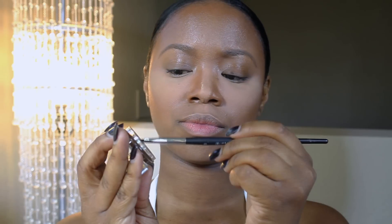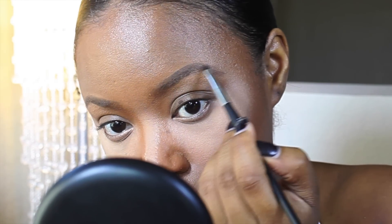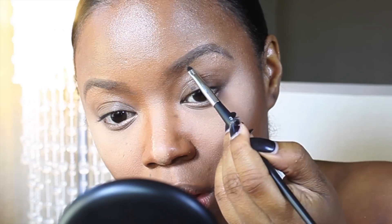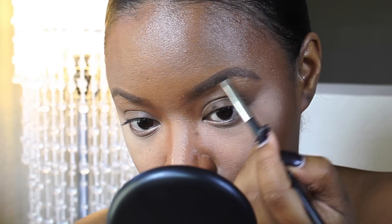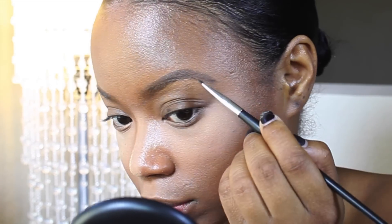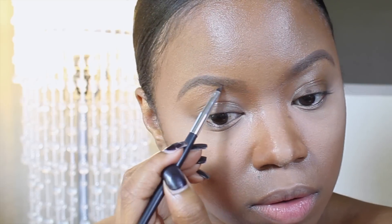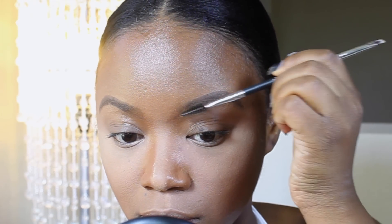Now I'm going to take my Anastasia Dip Brow — I think it's called Dip Brow, I'll have all the product names in the description below. I'm going to put this directly on top of the pencil — this color again is Chocolate in the Dip Brow pomade. I'm going to use a small flat brush to sweep the pomade into my brows. I feel like this just adds a little extra to the brows that I absolutely love — it gives it more of a pop. So I'm just lightly stroking in this pomade; I'm not going to go too heavy because I used to go really heavy and it used to not look cool.